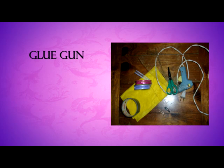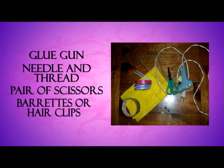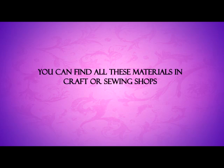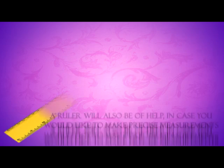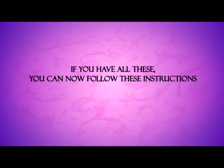You will also need a glue gun or a needle and thread, a pair of scissors, and some barrettes or hair clips. You can find all these materials in craft or sewing shops. A ruler will also be of help in case you would like to make precise measurements. If you have all these, you can now follow these instructions.